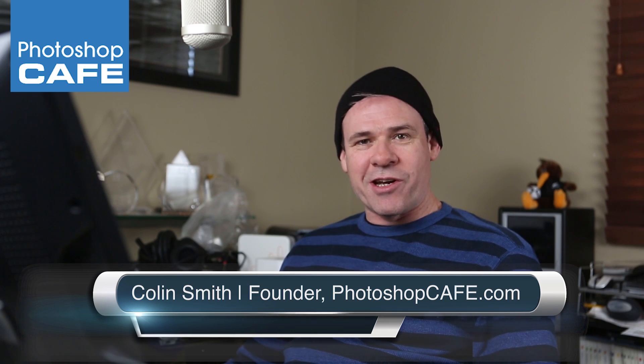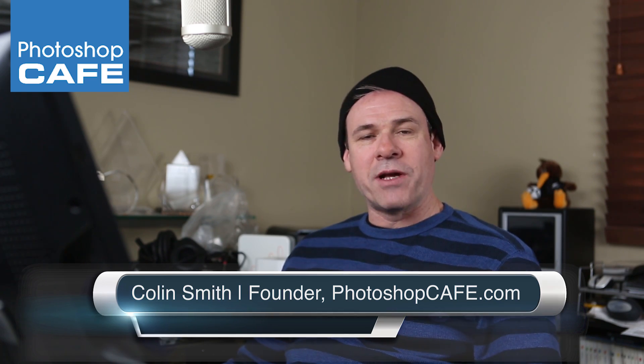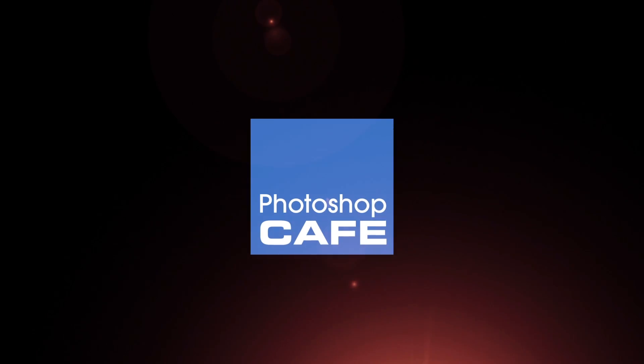Hey guys, Colin Smith here from PhotoshopCafe.com. This week I'm going to show you how to take a photograph and turn it into a pencil sketch in Photoshop. Here's a fun effect I've actually been doing for years. I have a written tutorial about this at PhotoshopCafe.com, so if you want to follow along with the steps, just check out the link underneath. But right now I'm going to show you in a video how to take a photograph and make it look like a pencil sketch, and then at the end I'm going to do a couple of fun creative touches. So let's jump right in and get started.